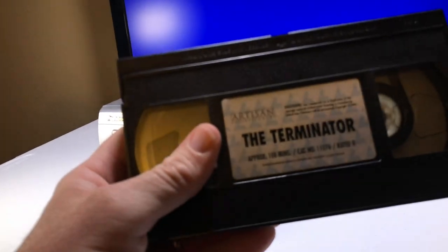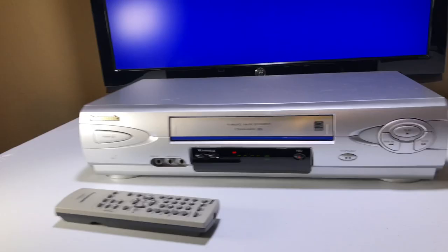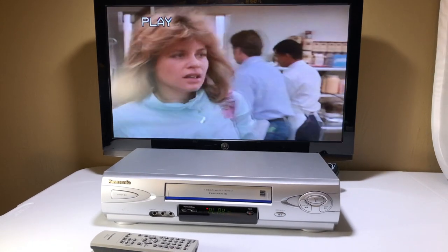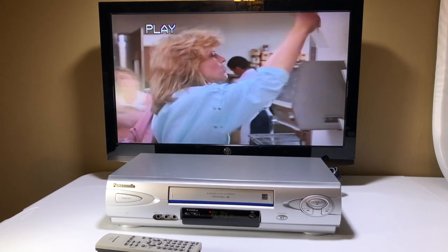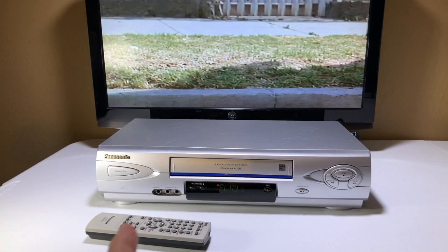Now I'm putting in my tape for the final test, which is The Terminator — just to make sure it doesn't terminate the VCR. It's not going to, because I wouldn't be showing you this video if it ate the tape. There we go. That picture is really nice too.